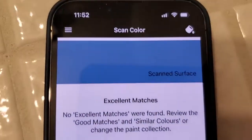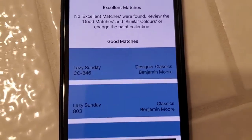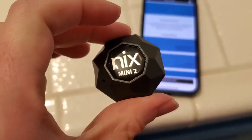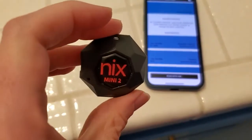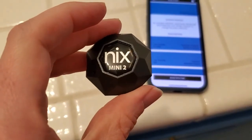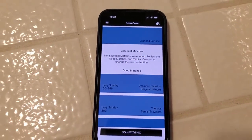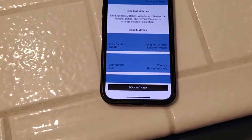The scanned surface here is matching to Lazy Sunday, and I happen to know that that's accurate. So that verifies that this is, in fact, pulling out accurate colors. Even if you were scanning an unknown type of paint, it should pull up the correct one, which is really great for all your DIY projects or creative projects where you want to know a specific color.